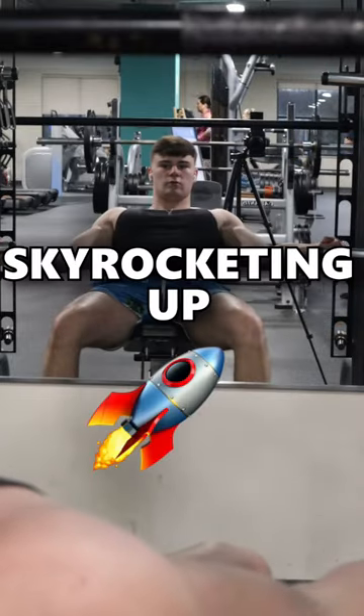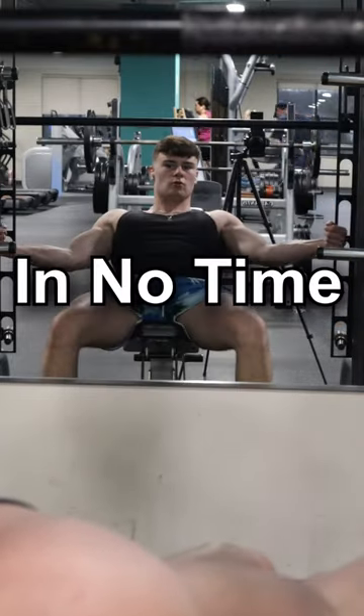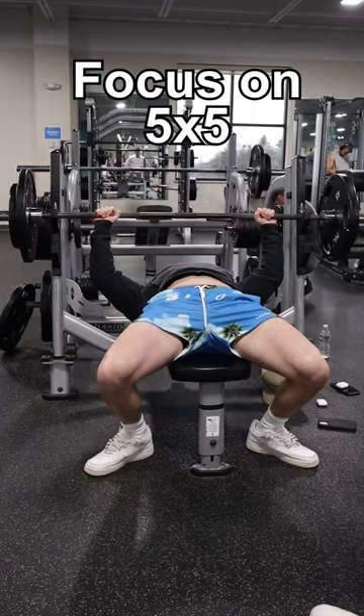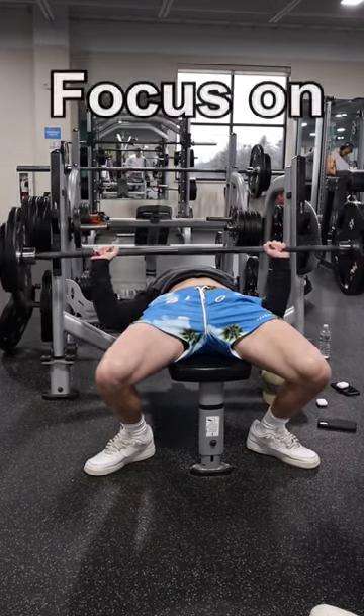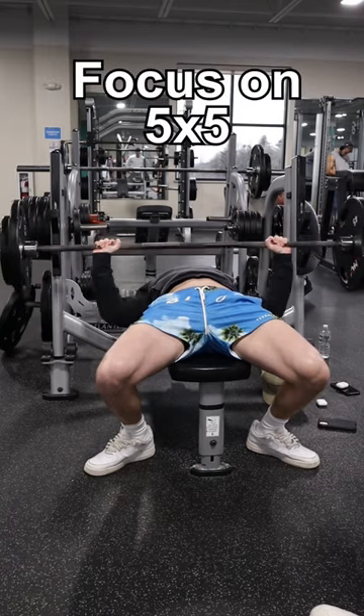Here are two tips that'll get your bench press skyrocketing up and you'll be benching 225 in no time. The first tip is to focus on your five by five — five reps for five sets of a heavy weight that you can control the whole entire time.